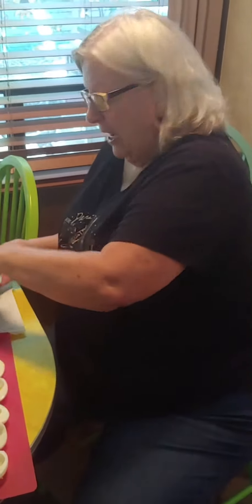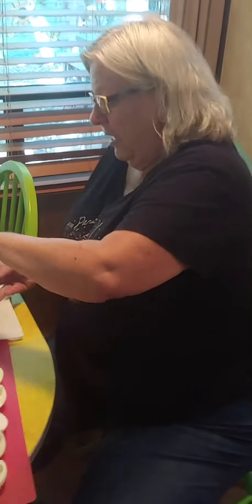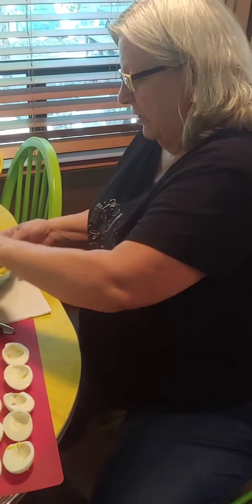We're going to have a chocolate fountain! If I have time I'm going to make some little mini rice crispy treats to dunk in the fountain.